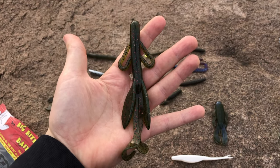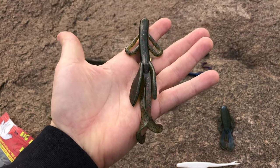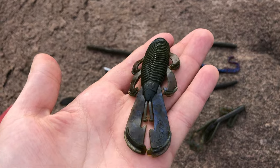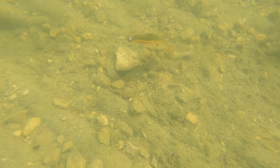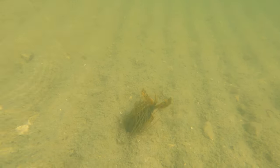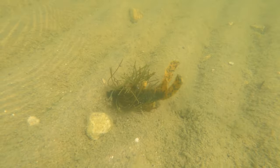Creature baits are big and bulky and come in different styles, such as hogs or bugs. Both work great being dragged on the bottom to imitate a number of different creatures. The bug style typically has cupped flanges to add bulk and action to your bass jigs.